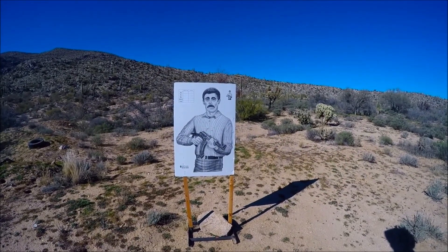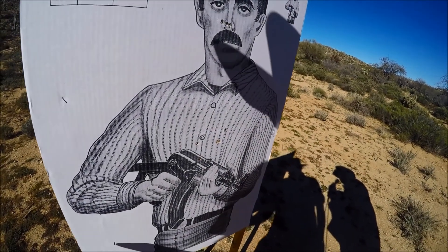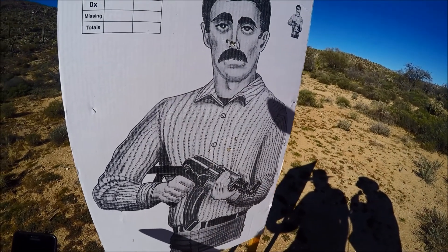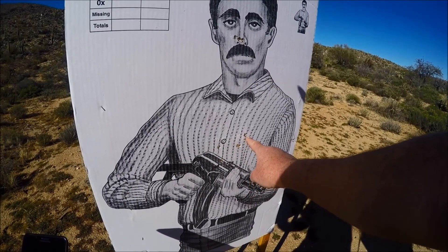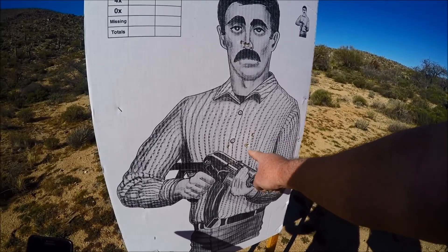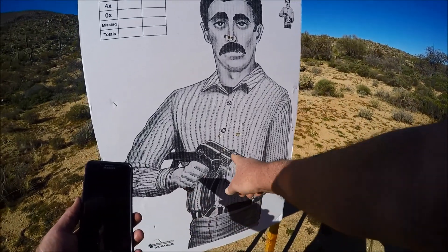Good shooting my friend. When you take a look at your target at 30 feet away, using a snub nose revolver without even looking down your sights — the gun was underneath your line of sight — you did a pretty doggone good job. Can you count them? One, two, three, four, five. You can't beat that with a stick.